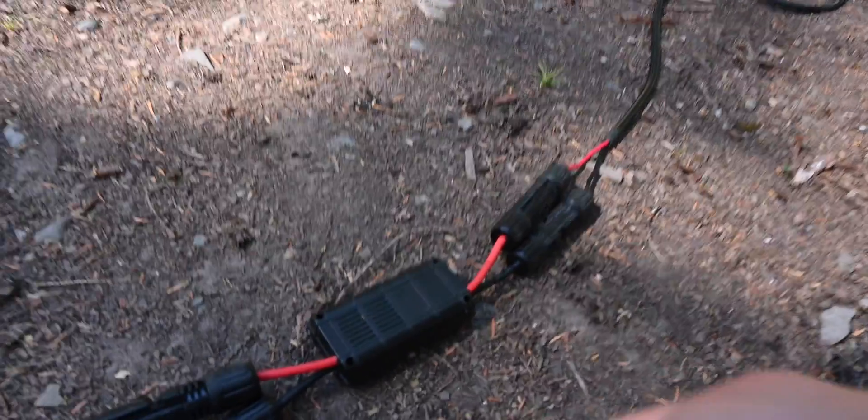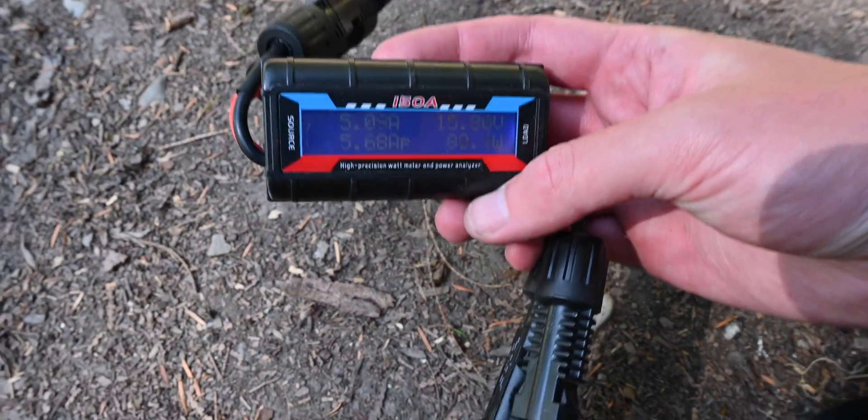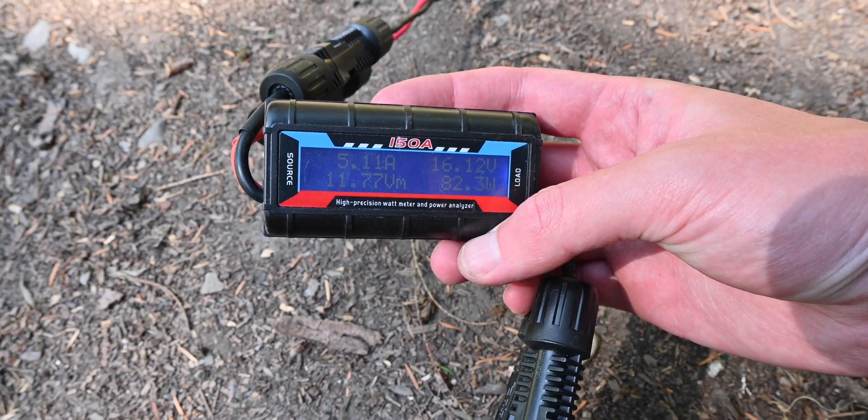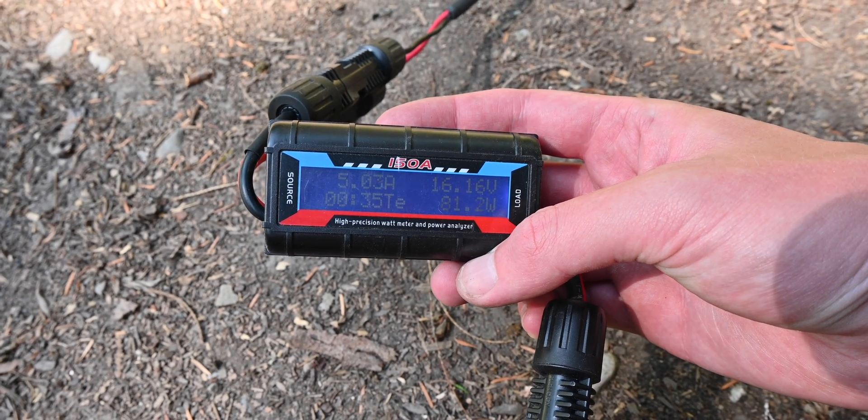If we look at my wattmeter, which will tell us a little bit more exactly, this also shows 82, 80, 81 watts — that's really, really good.